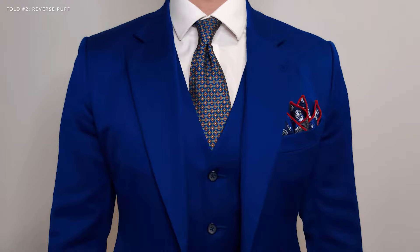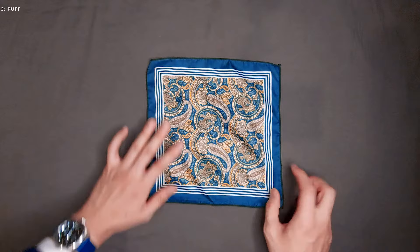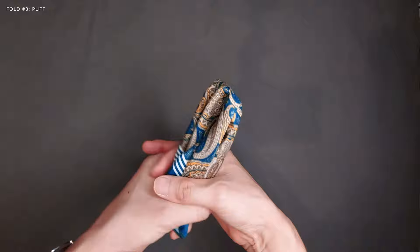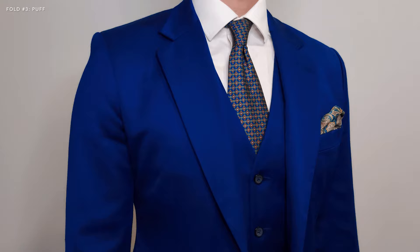Moving on — the puff fold. Just like the previous fold, lay your pocket square face up, pinch your pocket square in the center of the fabric and lift it up. As you elevate it, run the other hand down the length of the fabric with your two fingers. Stop three quarters of the way down and you're done. Unlike the reverse puff, the puff should reveal the folded part in your breast pocket.